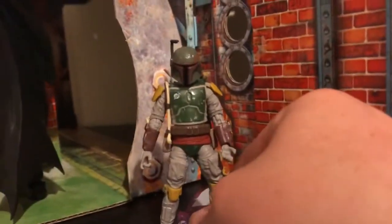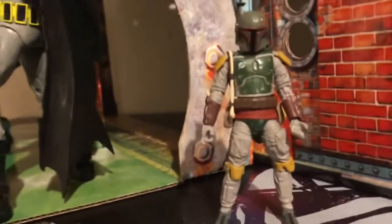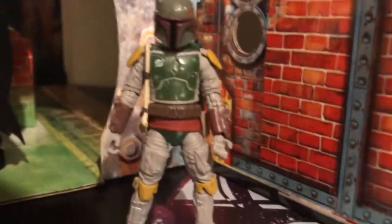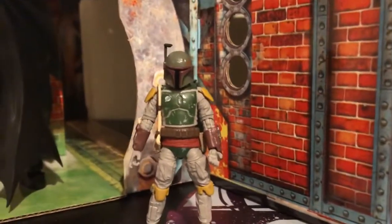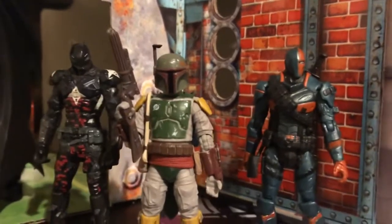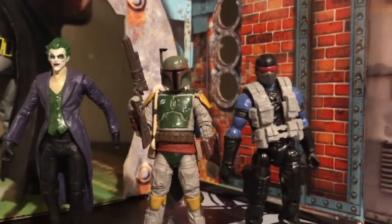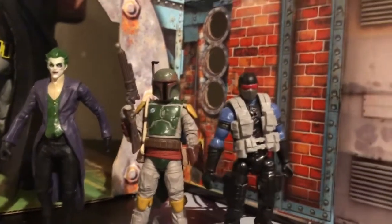I'm gonna do some comparisons with some other 3.75-inch figures, though I don't really have many right next to me — a lot more are in storage. Here is Boba Fett next to the Mattel DC Multiverse Arkham Knight and Deathstroke. Anyone remember this line? Some of my favorite 4-inch figures. And here he is next to a Joker from that same DC line and a 4-inch scale Cobra Viper from G.I. Joe.